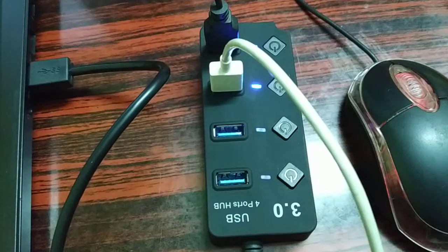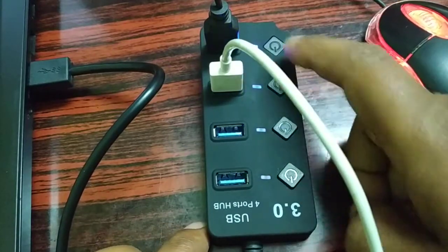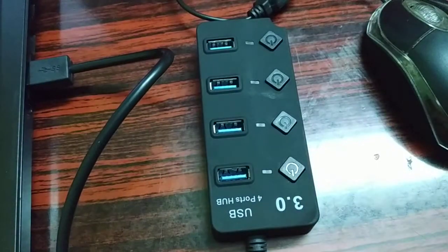This is a smooth and lightweight USB 3.0 adapter — a four-port hub that you can use for various purposes in your home. It's a very useful one.